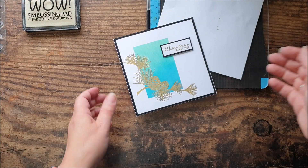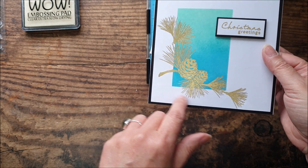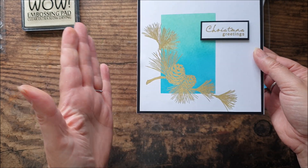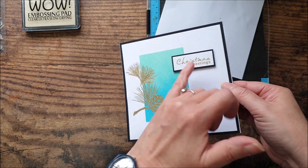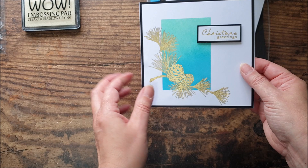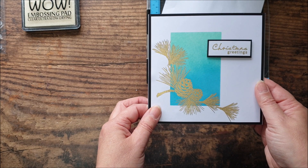Here's our second card finished. I did originally have this on the actual front of the card blank but I decided I wanted a bit of a border, so I trimmed it down, matted it onto some black card, popped it onto another card blank, just added an embossed sentiment — a really classy and elegant design, totally different to the first one that we did on the craft card.